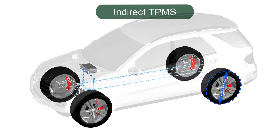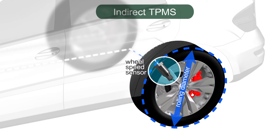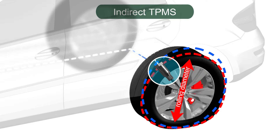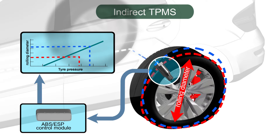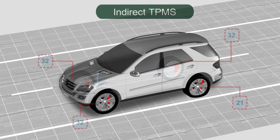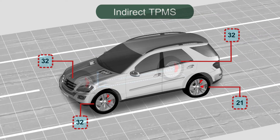The rolling diameter of a tyre can be calculated from wheel speed sensor information. If a change in pressure occurs, the rolling diameter of the tyre will alter. An indirect system will interpret this change in rolling diameter as a deflating tyre. Monitoring will only take place when the vehicle is proceeding in a straight line and within a specific speed range.